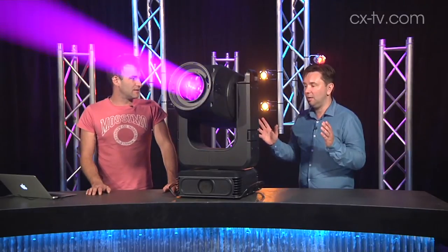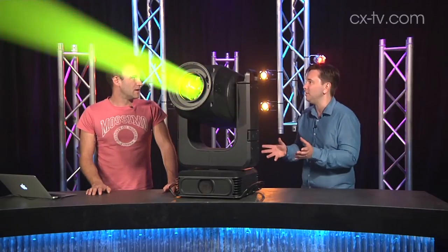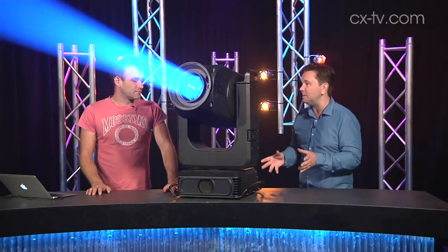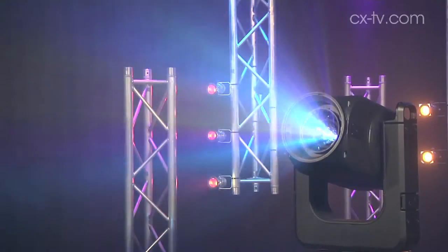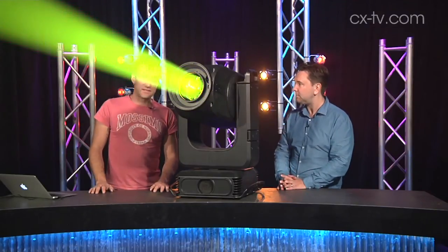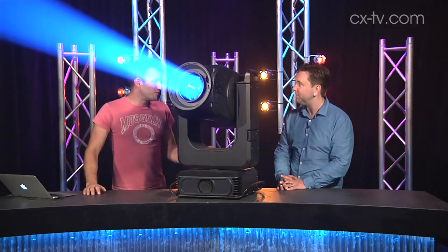This is very much designed to be a be-all and end-all for any designer working on something big — large theatre, broadcast. There's not a lot it can't do, and it can knock out some pretty amazing gobo effects. Playing with two overlaid gobo wheels, you get this sort of moiré effect, which is indeed what it's called.